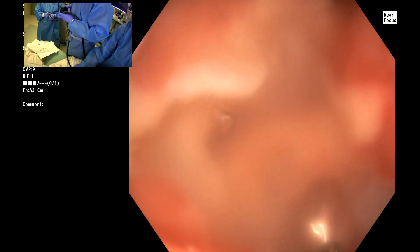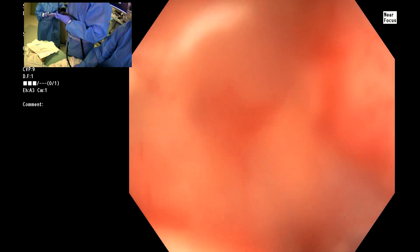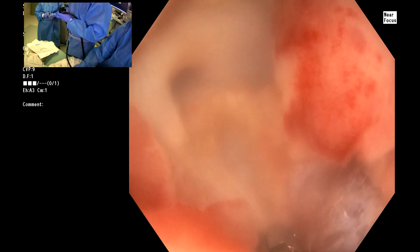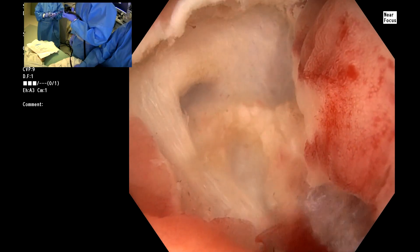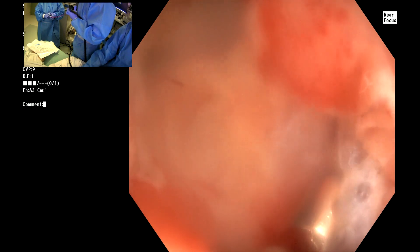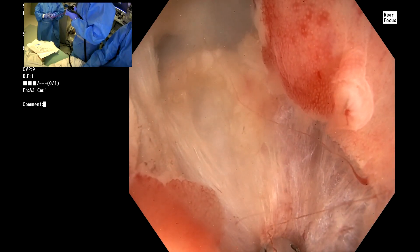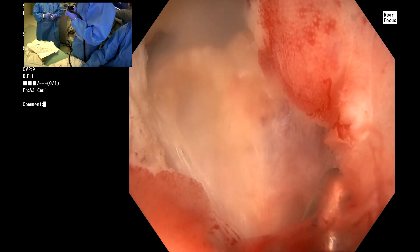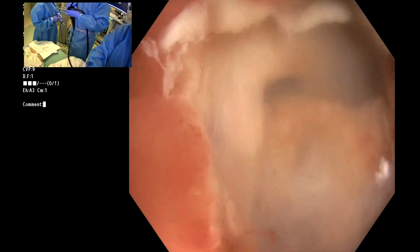Open please. Close please. Right next to it — close. That looks better. Open again — close. I'm going to get it a little bit better — close. That's better. Open, close. Let's grab that leg there — close. Let's get the biopsies. The AO looks really great.